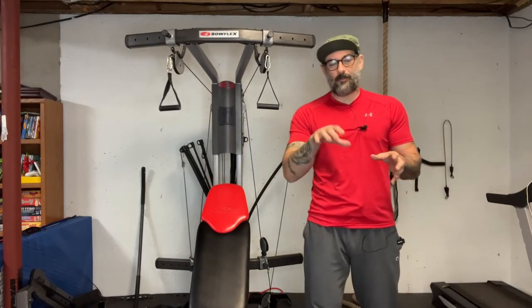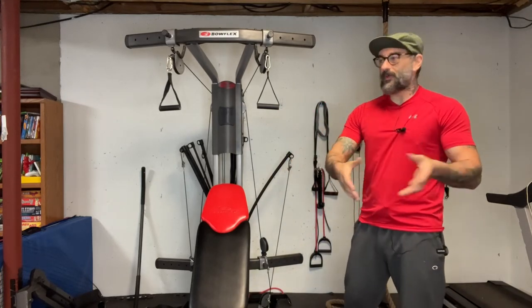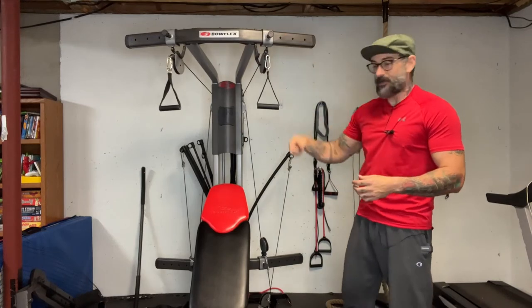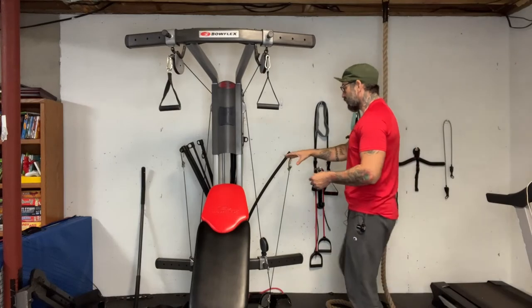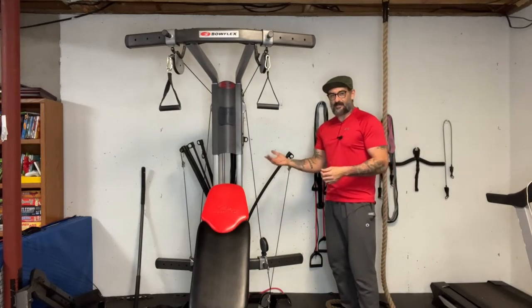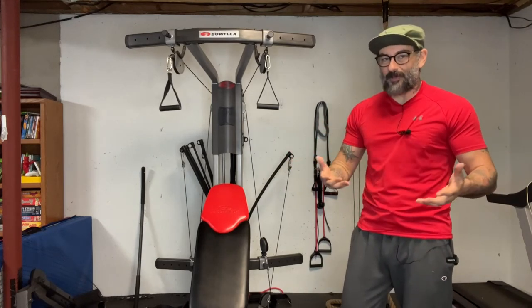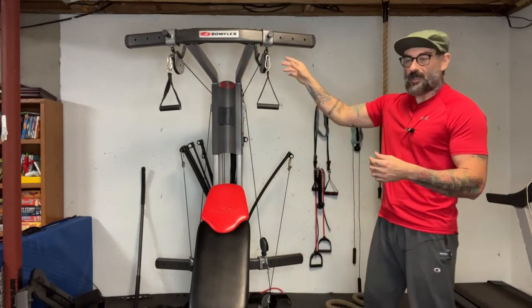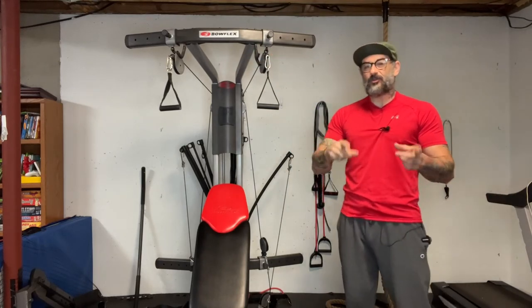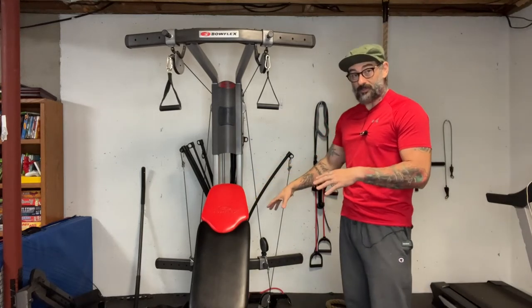One of the main premises of Bowflex machines, and frankly a lot of different home gyms, is that no matter where you're doing an exercise from — whether here or one of the other pulleys on the machine — it all leads back to a set of resistance rods. Because they're all connected, that actually tells us something that isn't in the Bowflex manual: depending on your positioning of the pulleys, it can have an effect on the tension and resistance on other pulleys on the machine.